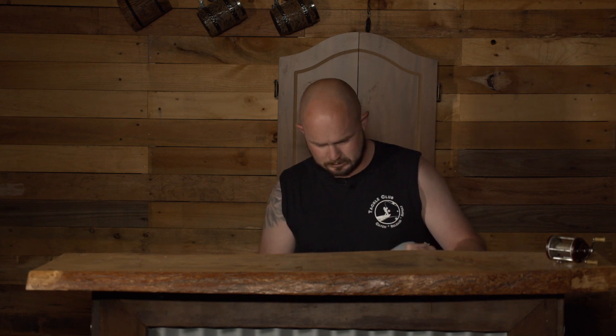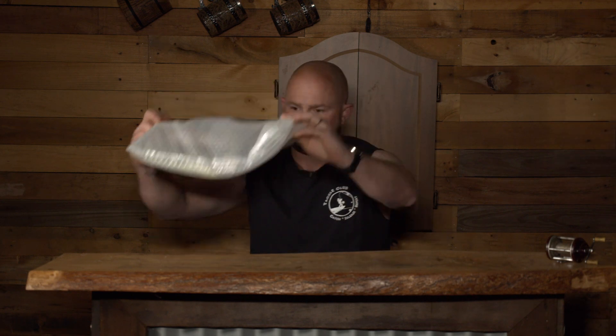All right, here we have the October Tackle Club Barra and Jacks box in a bag. Let's jump in and check out the contents.